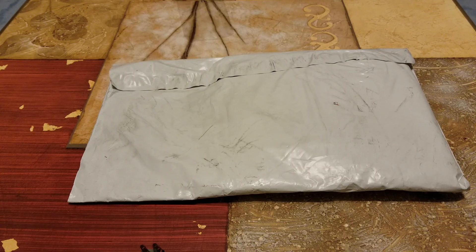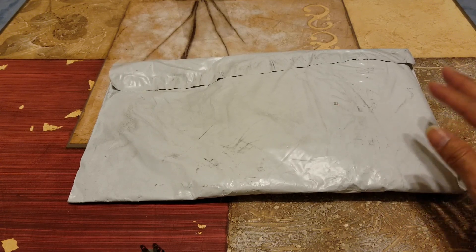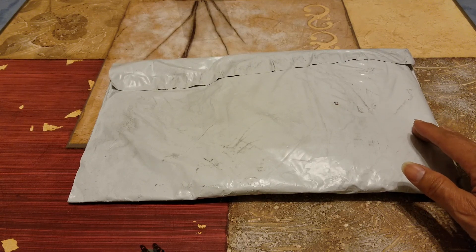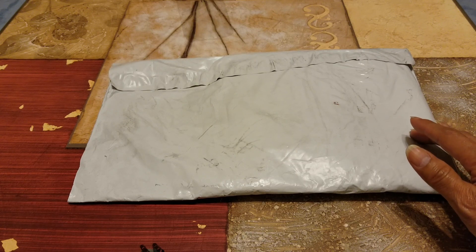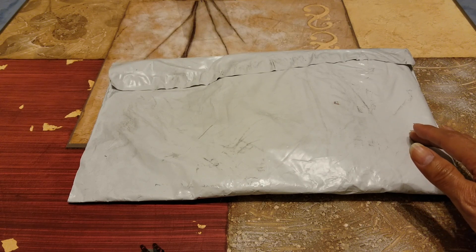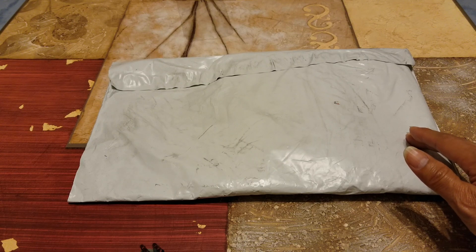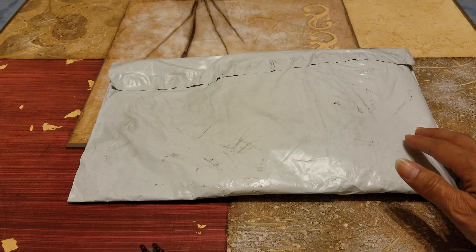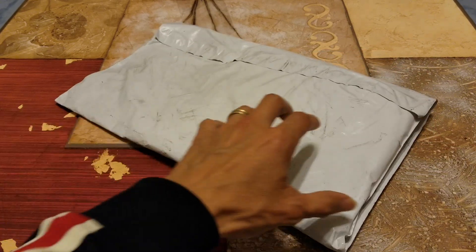Hey YouTube, welcome back guys. Today I'm going to grab this — this is the Pillow Tee. My son got this in size medium. The price was about $38, and then there is a $10 shipping fee. The tax on this is $3.33, so the total damage is $51.33 for this tee. Let's go ahead and unwrap this and cut it open.